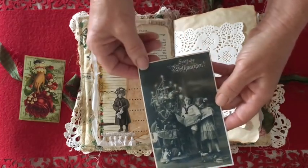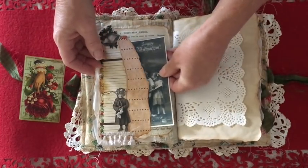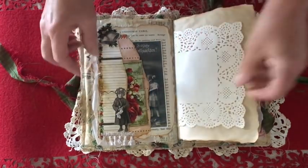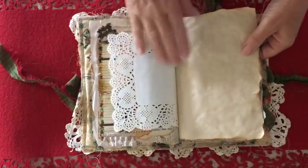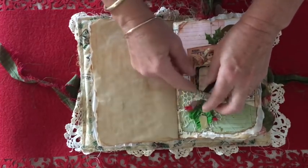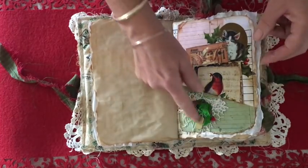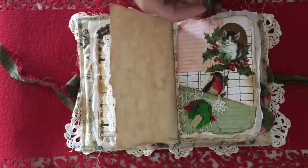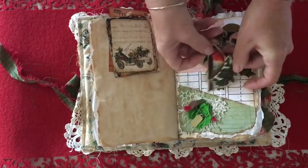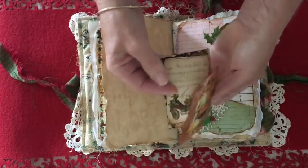This is a vintage photo — I like this one because it says 'Merry Christmas' in German — and stamped on the back of that. Just a doily, a bit of layering with some fibers and a bit of lace, a rusty pin that I've done and hung a little ticket off. Little Christmas bird — matte pieces from Calico Collage, as is this one — this one I think is from Daisies.